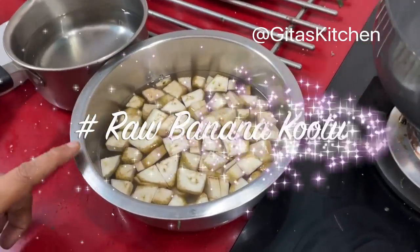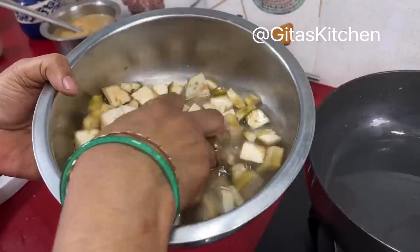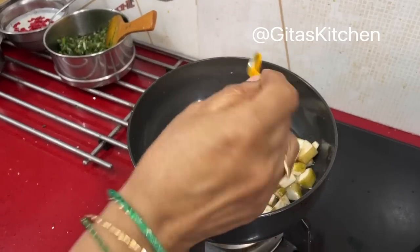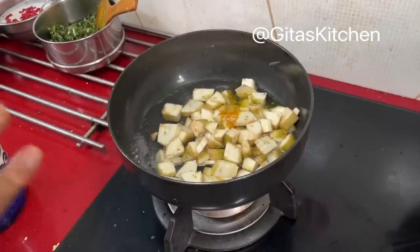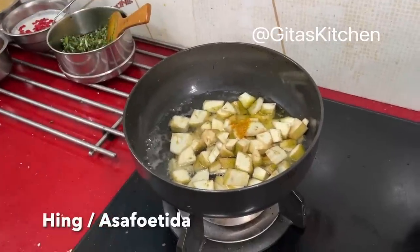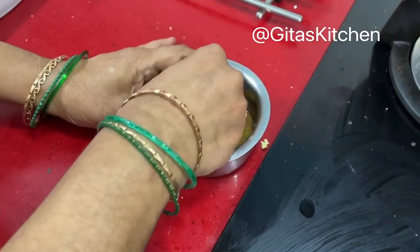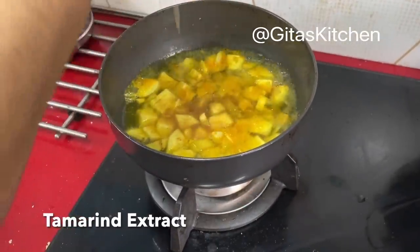Our next item is valakai kootu — that is the raw banana kootu. For this, just heat some water in a pan. Add the peeled and chopped raw banana. Always keep the chopped banana in water till use. Add a pinch of haldi powder, some salt to taste — I have used only one raw banana here — a little bit of hing powder. Now allow it to cook well till done. Meanwhile, I had soaked a small gooseberry-sized piece of tamarind in water. We will extract the juice and keep it ready. Now add this tamarind extract to it.